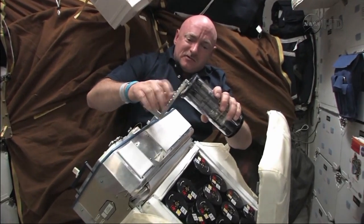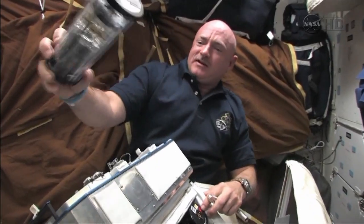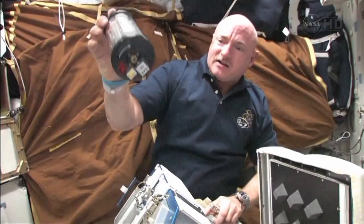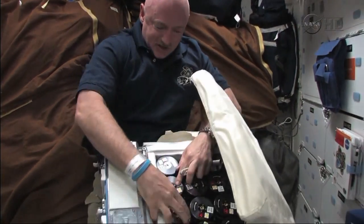A bunch of viruses in these tubes — crank, turn a handle, shake these things up and it mixes. Does some mixture, and later we'll deactivate it. Got a bunch of them in here. It kind of takes a while.